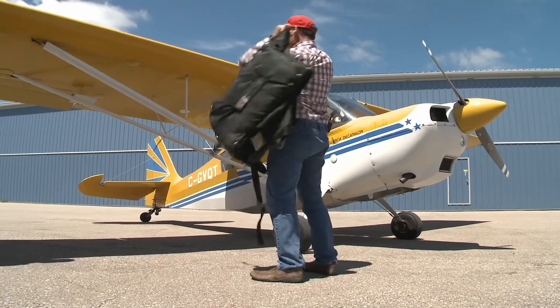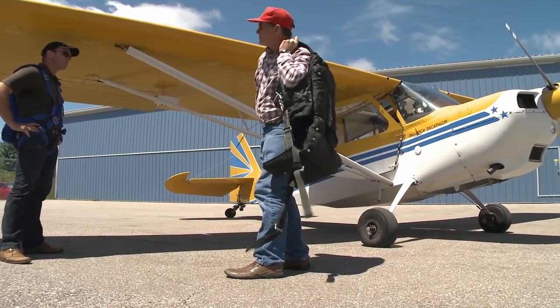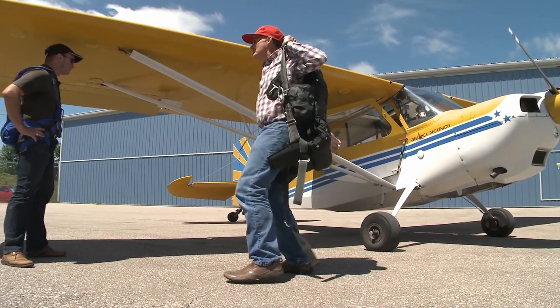Okay, so get yourself in, I'll get belted up, and it's just like normal aircraft entry. The only difference is once you get the belts on, I'm going to talk a bit about cinching them up for aerobatics.